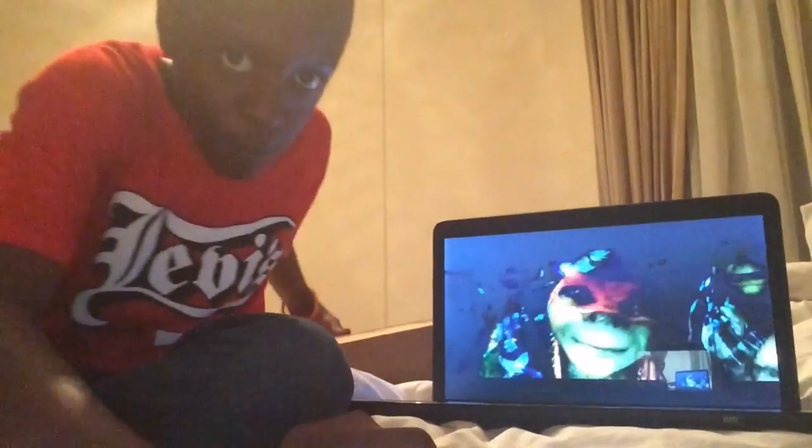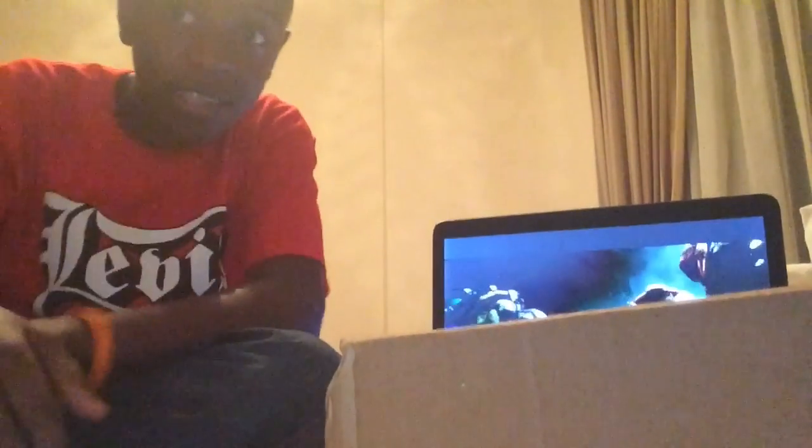Hey guys, I'm Donovan D-Man James and this is my first time doing an unboxing video for toys. My mom got me something from Amazon and one out of the three that we ordered is finally here. So let's see what it is.